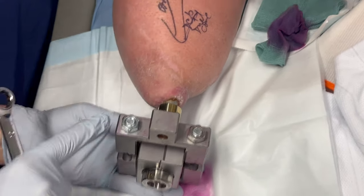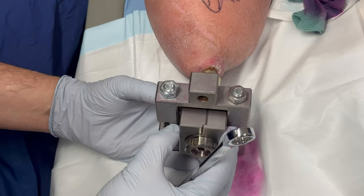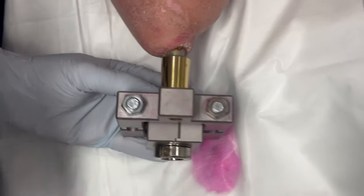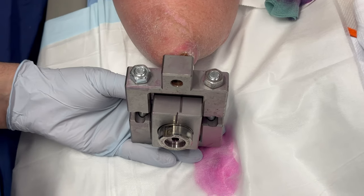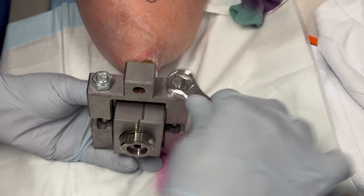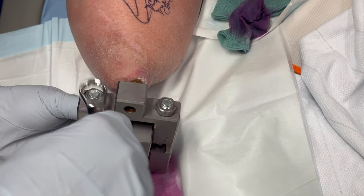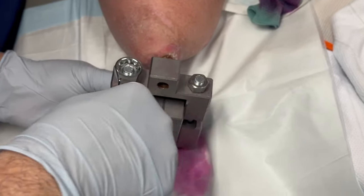Once we apply the distractor, we start tightening the wedge against the small distractor and the distal distractor. Pre-warn the patient that there will be a snap feeling on occasions, but it should not be painful. You do it gradually on each side in a balanced way, and you can see everything collapsed. Now pull gently and the dual cone is off.